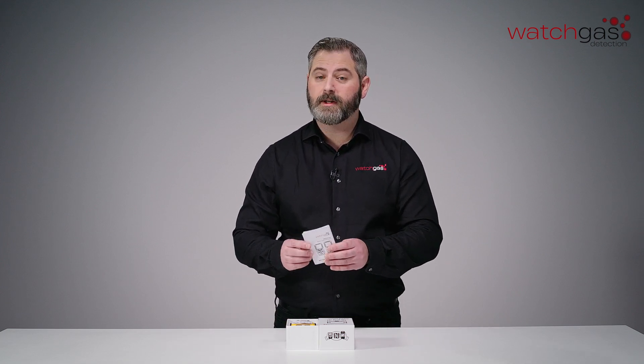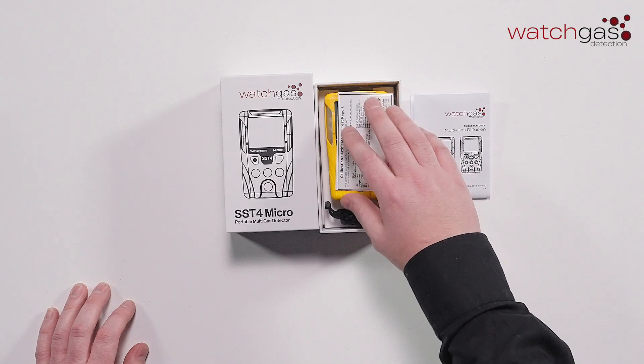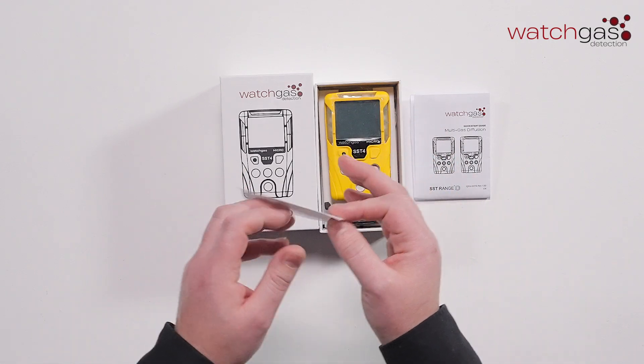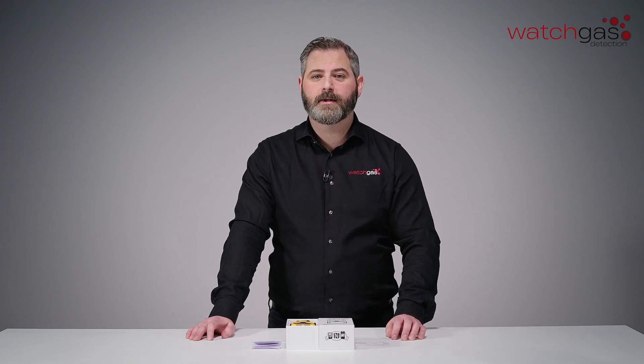As we open the box, you can see it comes with a quick start guide. We'll also include a calibration certificate and test report, to make sure that the unit is fully tested before they're sent out to yourself.